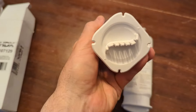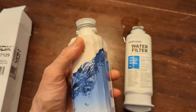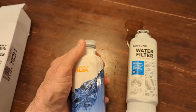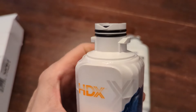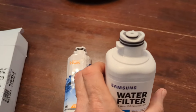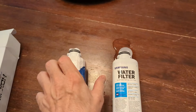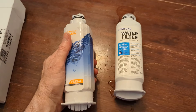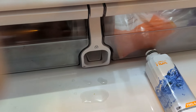I took it out of the plastic to get a better look. It has a cap, and this is the FMS-4 filter. We pull the little cap off, look at it closely, and it is identical to the original filter. So we're going to put it in and see how it fits.